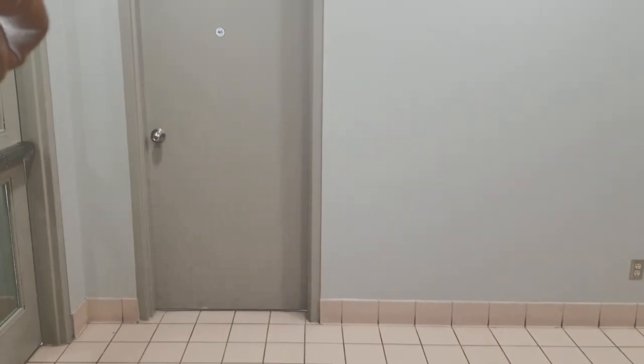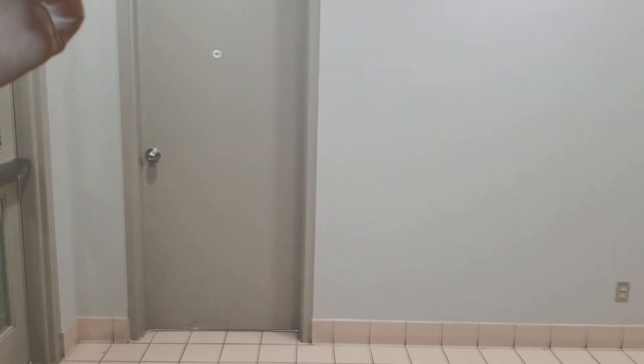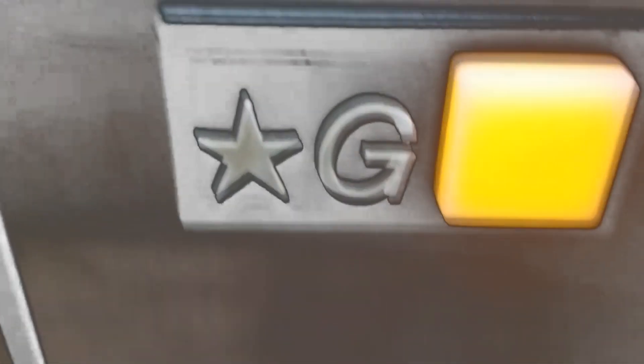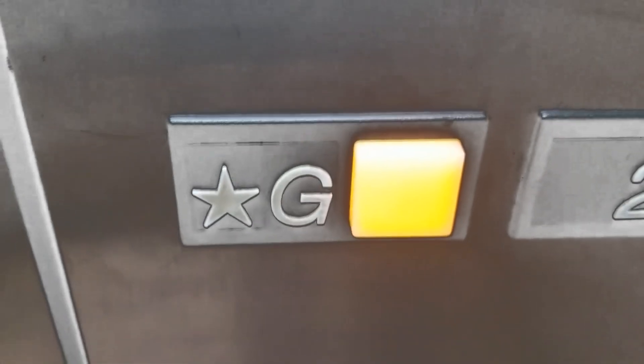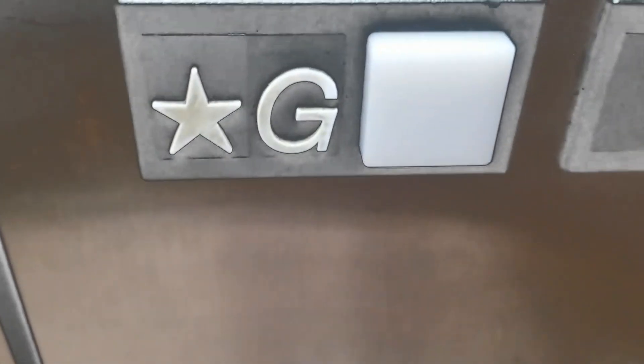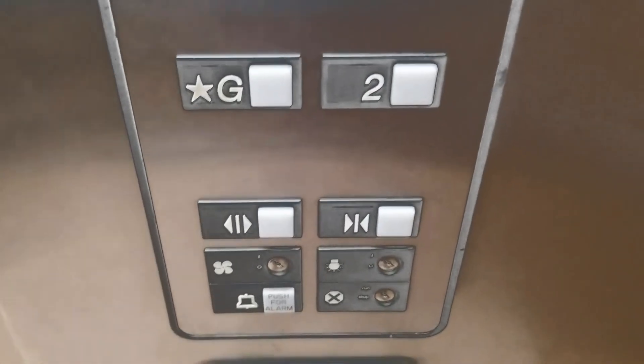Wait for it. Here we go. Now let's watch the button go out. And there you have it. There it goes. And that's it. It's a bit of an instrument. Thank you.